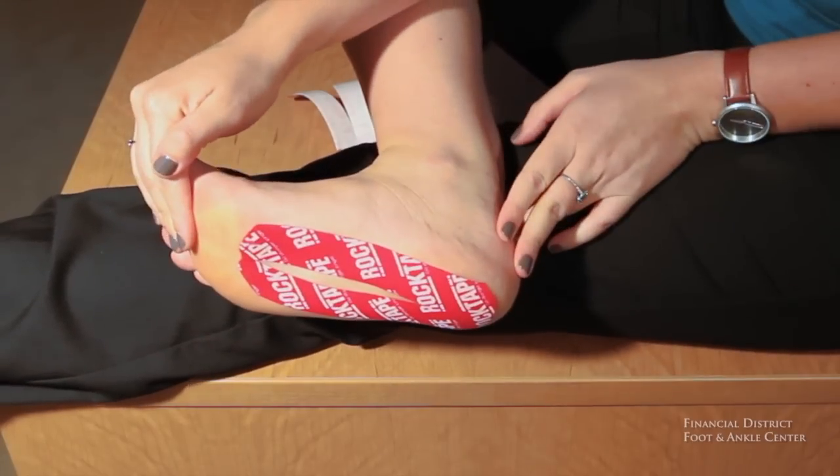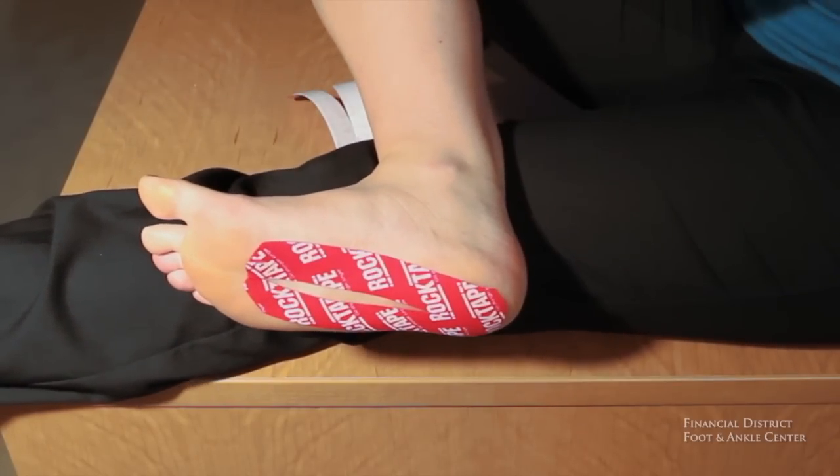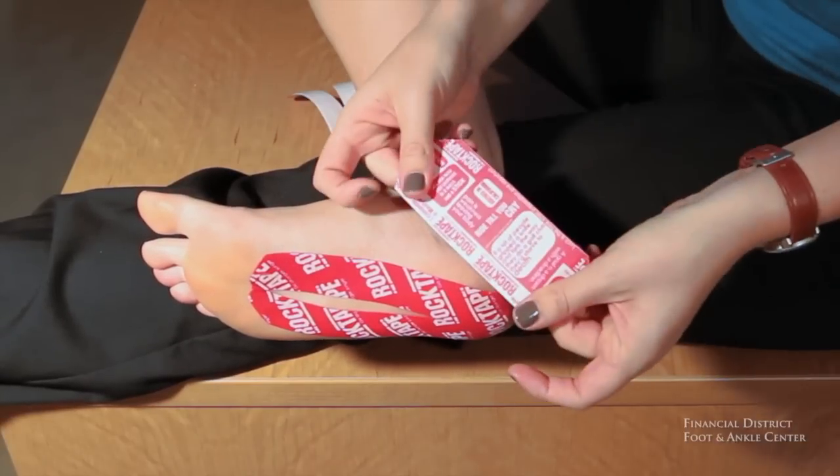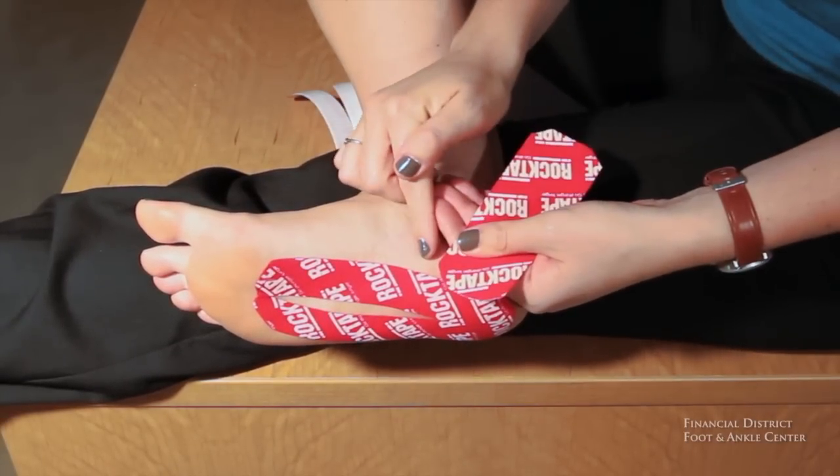Then with the second side of the rock tape you're going to follow the outside arch of your foot, just like that. So you can see that it forms a little V on the bottom of your foot. Now the next step is to take one other piece of tape that you've already cut — your edges are already trimmed.